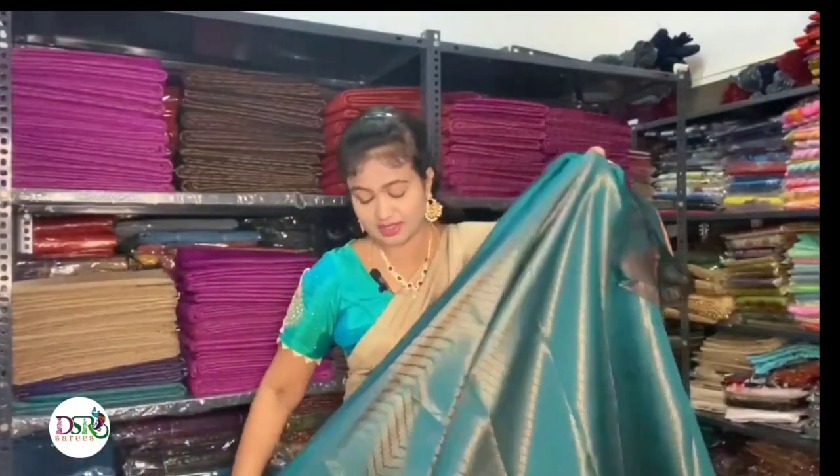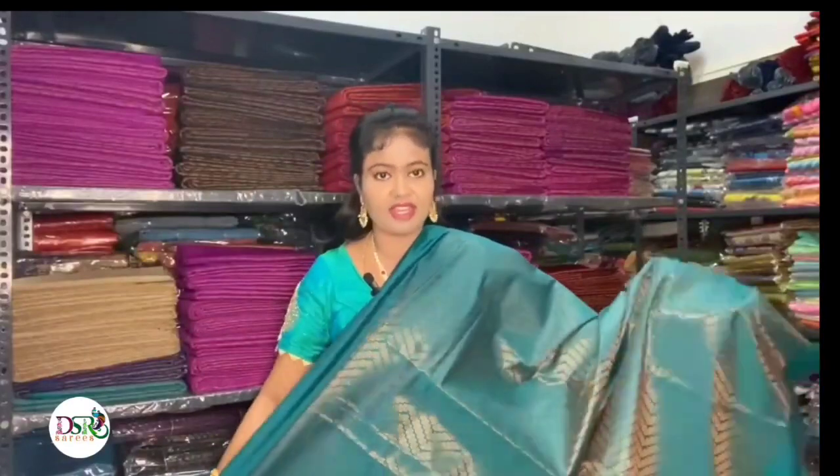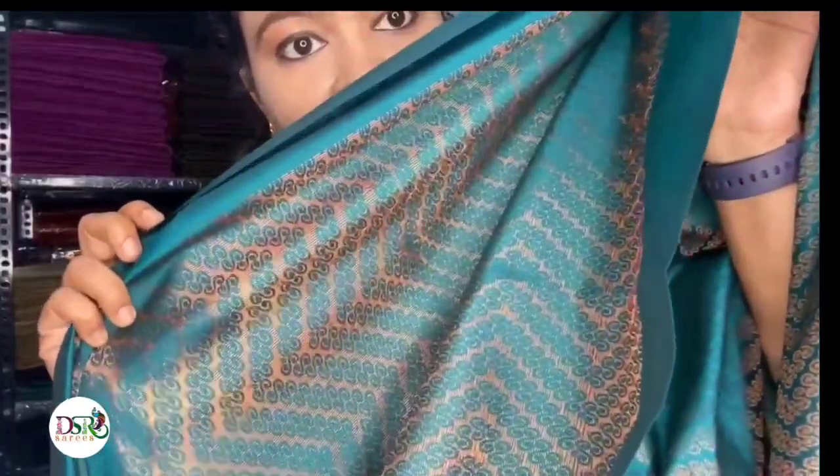Next is Rama Green. This is a very hit color across all catalogs — it is not dark or mild, it is a very medium tone, so it suits all skin colors and tones. This is the swirls design on the body and here is the back side finish.